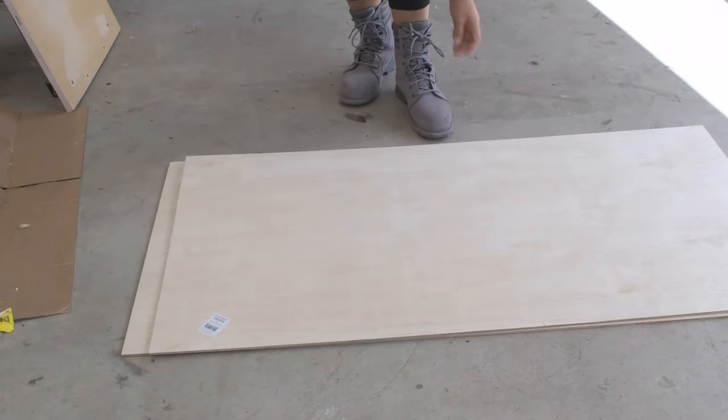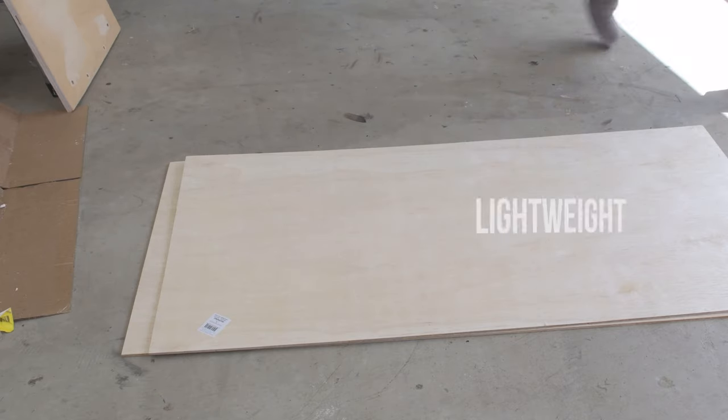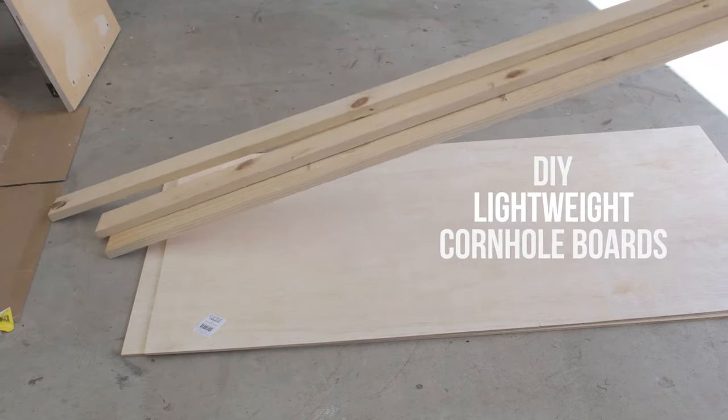Let's get right to it. My entire goal with these cornhole boards is to make them lightweight, so I'm using quarter inch plywood and one by three boards.